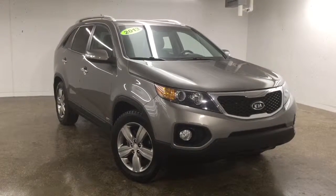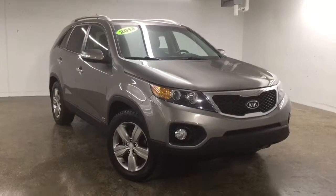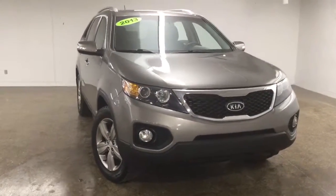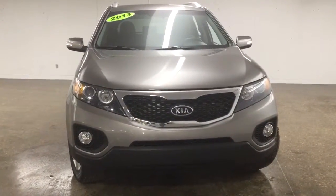Hello and welcome to Sherwood Park Volkswagen. My name is Sinan and today we're going to take a look at this 2013 Kia Sorento. This is a full-size SUV, all-wheel drive, and comes with a 3.5 liter V6 engine.